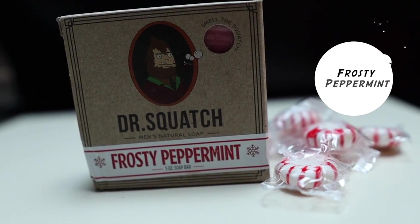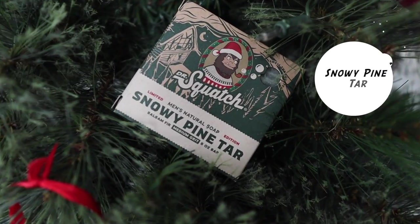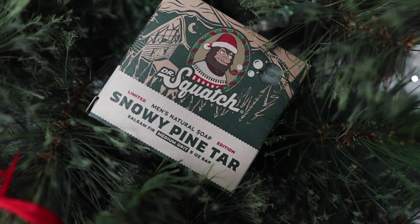At number 35, we have Frosted Peppermint. This is a limited edition bar soap that usually releases around Christmas time. I'm a fan of peppermint and I really like it, but it's not strong at all, and that's why I put it at 35. There was another bar soap they started releasing last Christmas — at number 34, Snowy Pine Tar. It doesn't smell anything like regular pine tar; it has more of a citrus scent to it. I enjoy using it and rank it at 34.